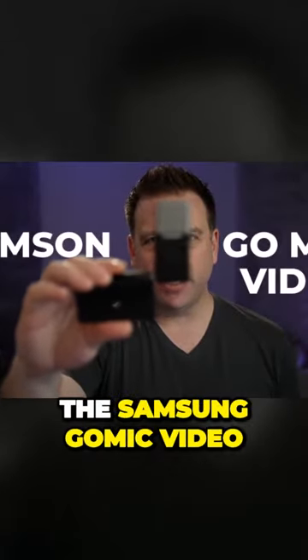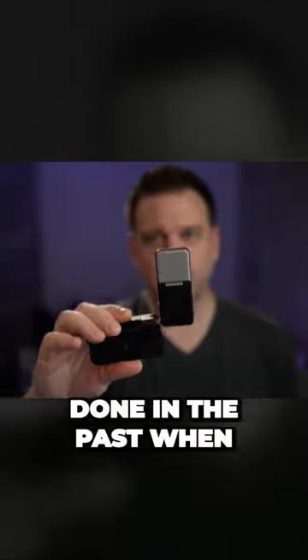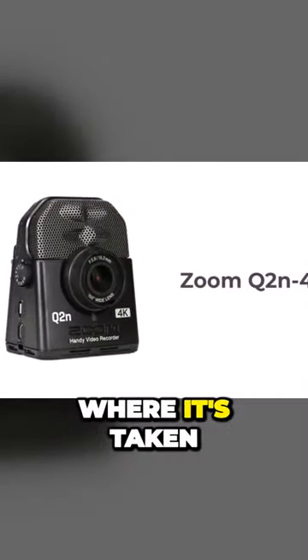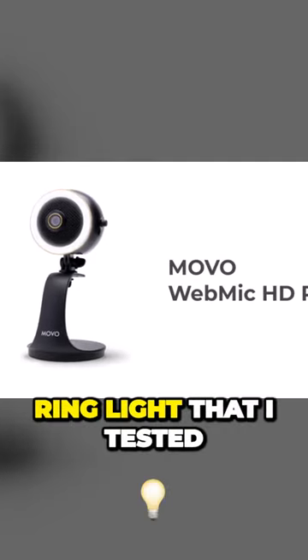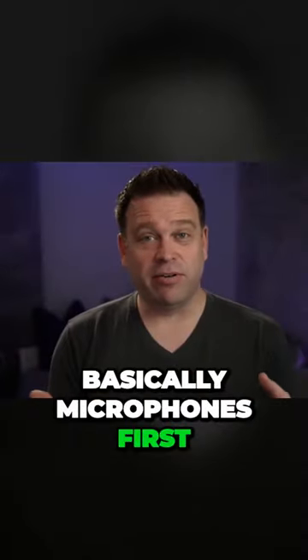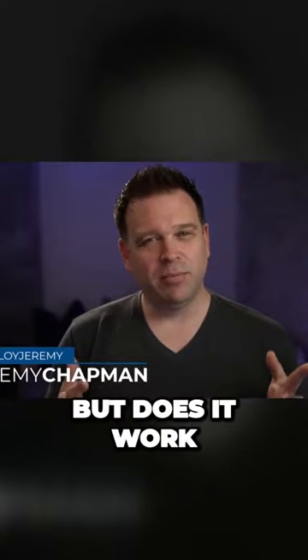So this is the Samson GoMic Video. This is basically trying to do what some of the others have done in the past. When you think of things like the Zoom Q2n, where it's taken a microphone first and then added a camera to it — same thing with the Movo webcam ring light that I tested a few months back. These things are basically microphones first, and then they add a webcam to it. But does it work?